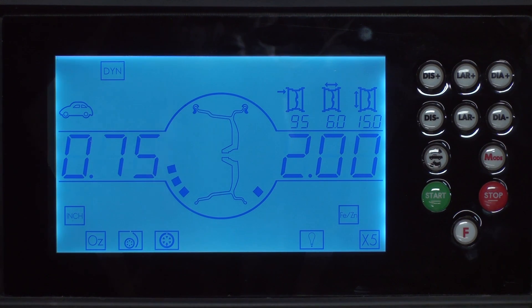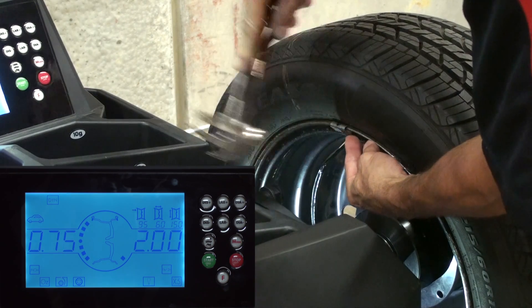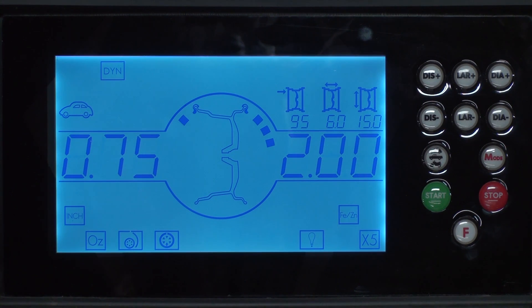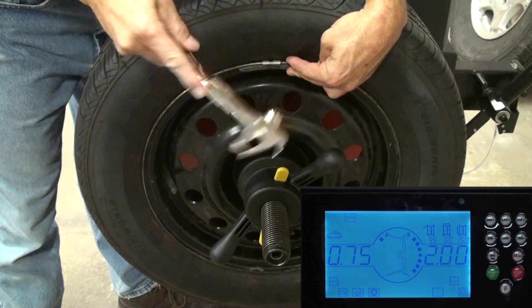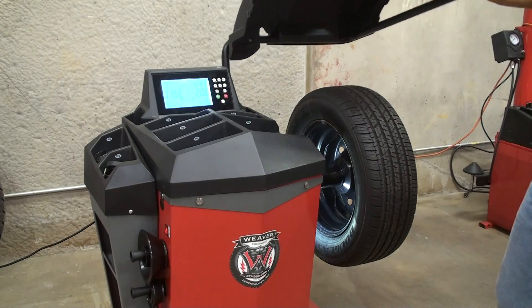As you can see the machine is asking for 3 quarters of an ounce on the inside of the wheel. So we rotate the wheel to the 12 o'clock position and hammer the weight on at 12 o'clock on the inside. The machine is then asking for 2 ounces to be placed on the outside of the wheel, so we rotate the wheel until the machine beeps and hammer the weight on at the 12 o'clock position on the outside.